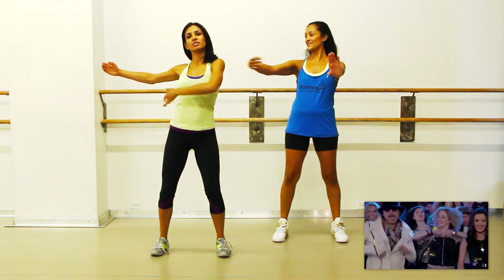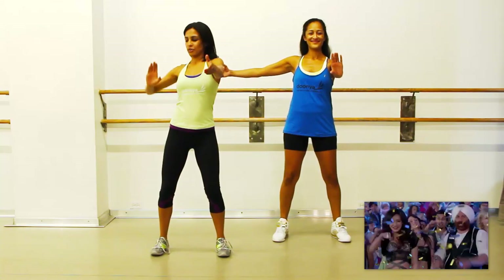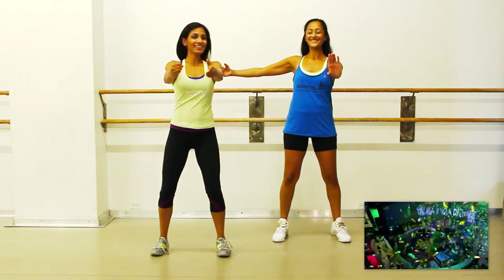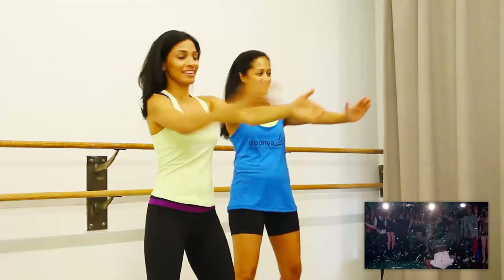You're going to keep one arm here. You're going to squeeze right back there. As you bring it back, feel that squeeze. And then you'll bring it here. And in — pull it back.